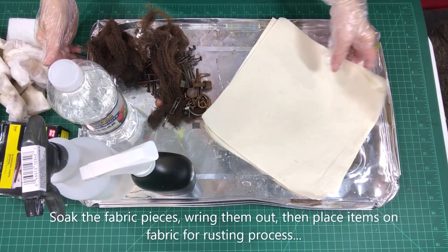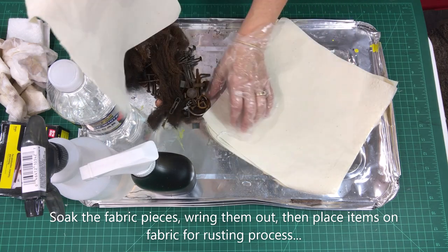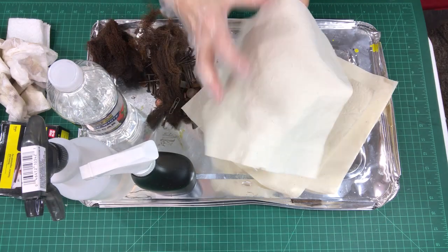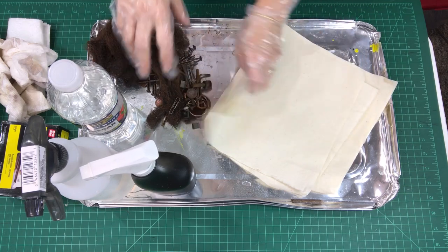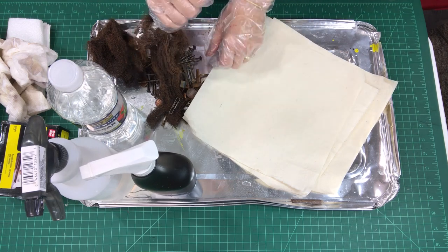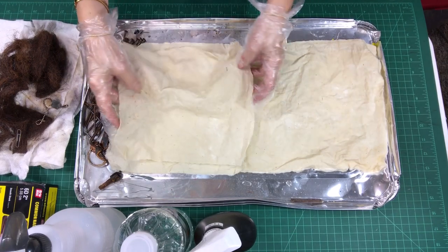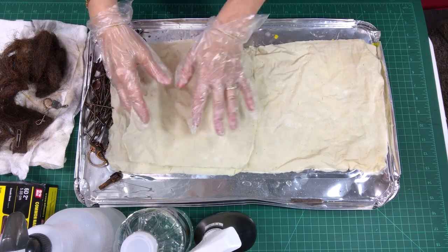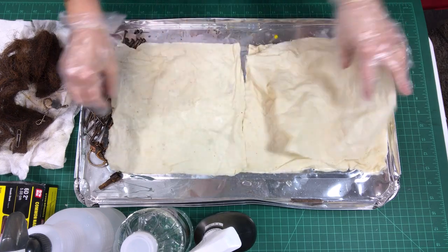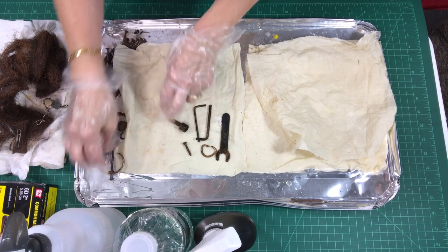Let's look at the process I use to rust dye my fabric. I have 10-inch squares of muslin. First I take them to the sink and soak them in water, then wring them out, bring them back, and start loading them with rusty items. I have wet pieces of muslin — four of them here. We do need them to stay wet throughout the whole process.